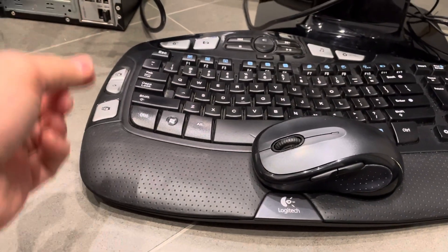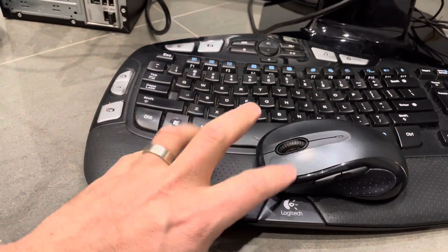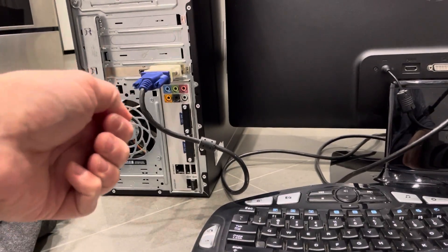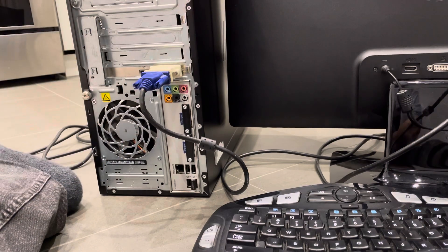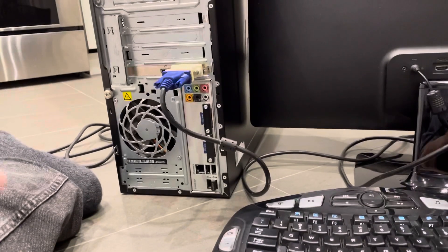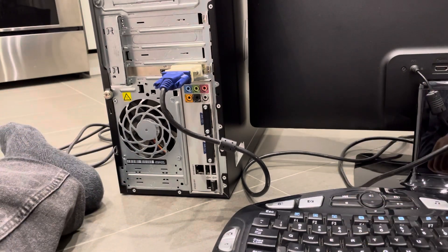Make sure it's nice and fully plugged in. If you have a wired mouse and keyboard, you'll have to plug both of them in individually. If you have a wireless set like this, most likely you'll have one dongle for both. There is an older style of circular connector with pins for mice and keyboards, but those are generally no longer used. Once that's done, your mouse and keyboard will be connected — you might have to install some drivers for them to work properly.